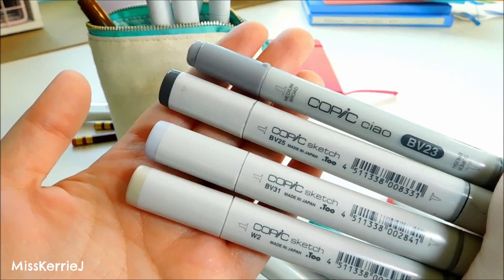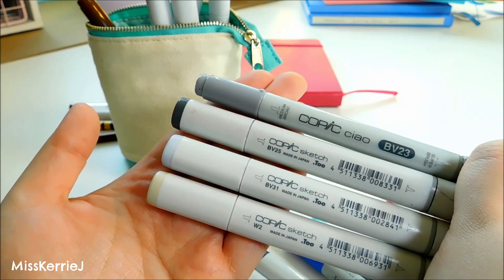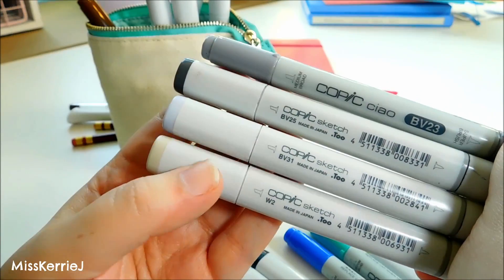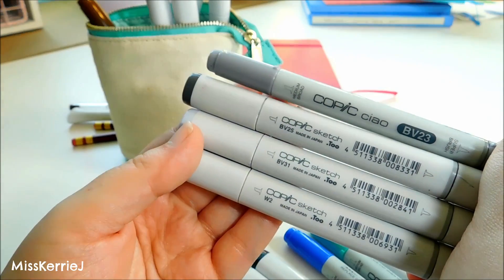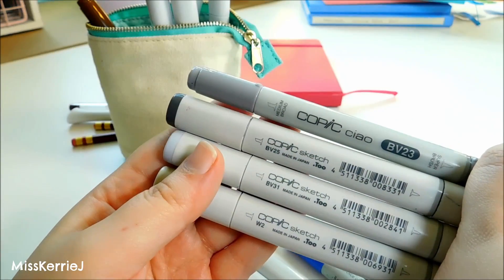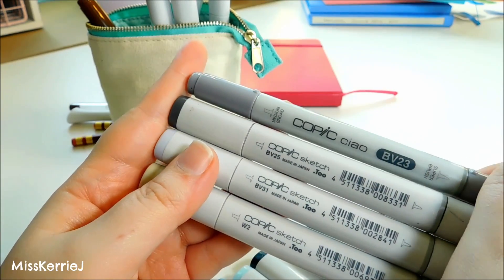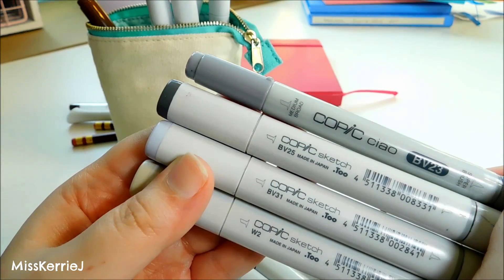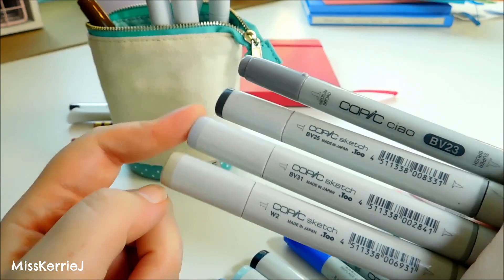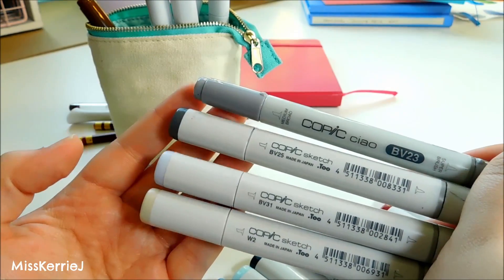These I'm going to call the grays, even though three of them are technically blue-violets — I just use them as grays. I have BV23, BV25, BV31, and W2. W2 is the only actual gray; I use it for coloring rocks, skin, and background wash tones. BV25 I use mainly as a black substitute since I never use black when coloring. I use BV23 alongside it, and BV31 for adding shading to skin and pretty much everything as a shadow color.